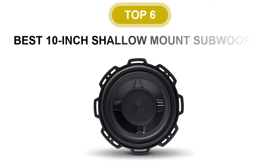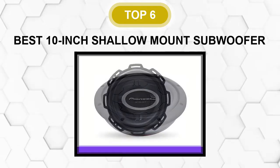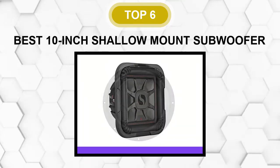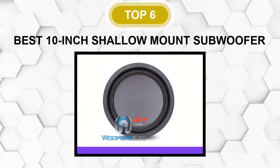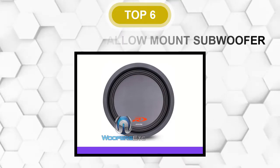Are you looking for the best 10-inch shallow mount subwoofer? In this video, we will break down the top 6 10-inch shallow mount subwoofers on the market. We have included links in the description for each product mentioned, so make sure you check those out to see which one is in your budget range.